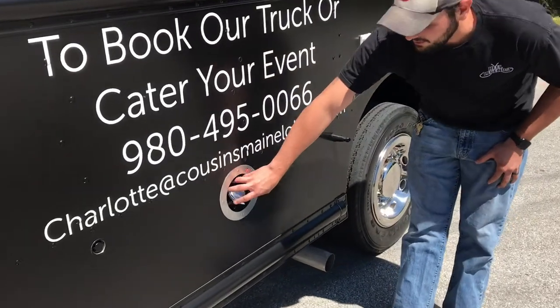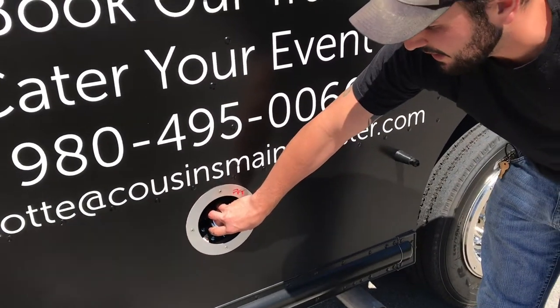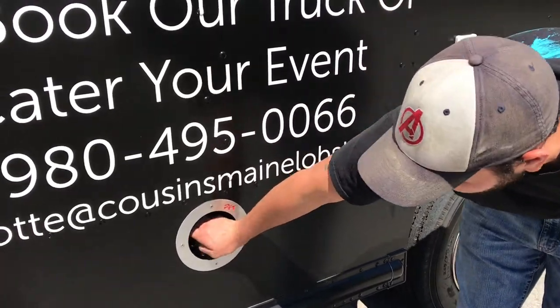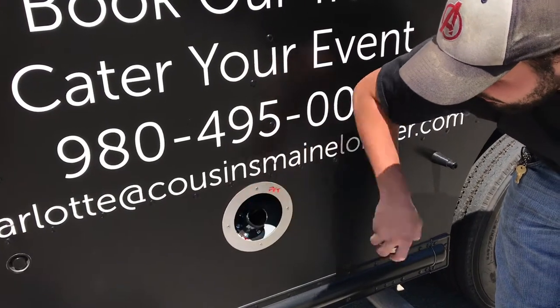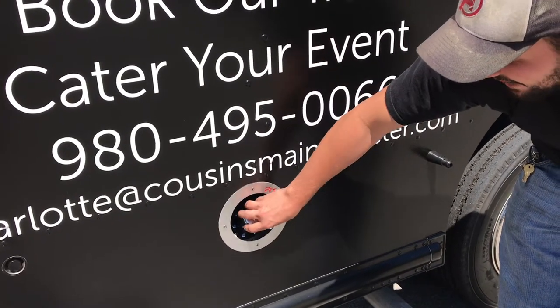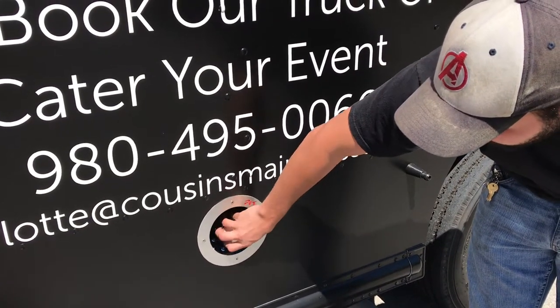Next, we have our diesel fill tank. This is what the generator is operating on. It's an 18-gallon diesel tank. Fill it up right there with diesel. It should get you right around 23 hours of run time consistently under a full load.